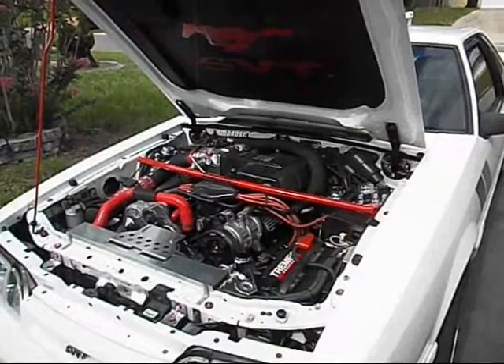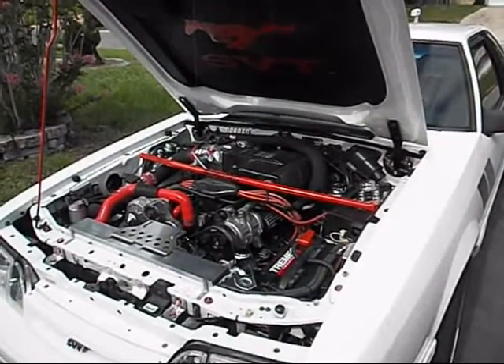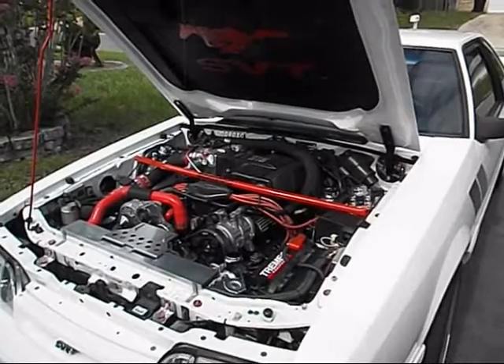I just wanted to do a small review on the 306 crate engine from Ford Racing. It's a really good motor. It's got 340 horsepower, depending on your applications and what you add to the motor going on intake.